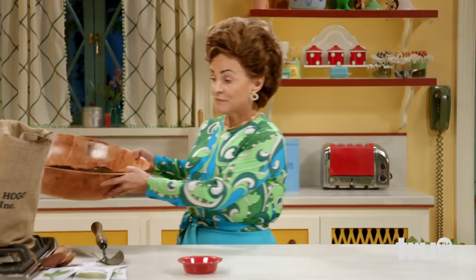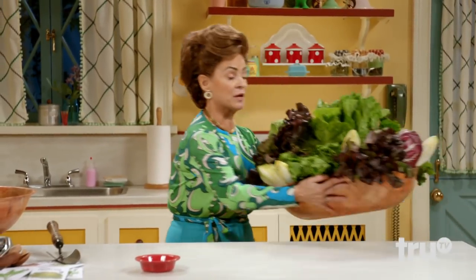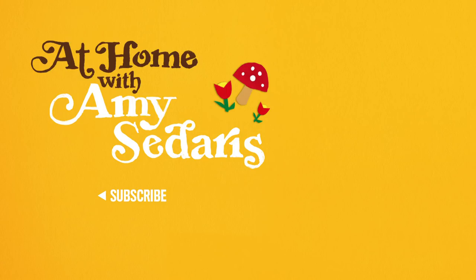Now, we happen to have a freshly dug salad from the future that we made in the past that you can enjoy in the present. And look at this beauty. Can you get a close-up on that, Smokey? Look at those beautiful leafy greens. But what this beautiful assortment is missing is a crunch. A crunch!